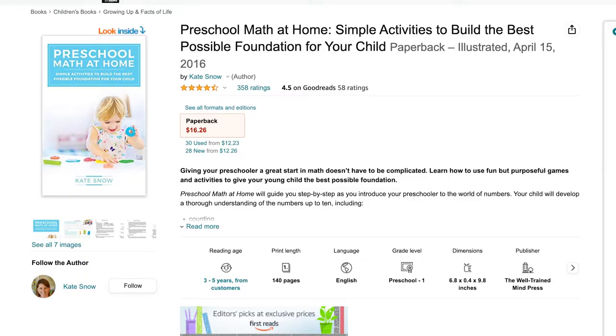I'm going to review this book, Preschool Math at Home: Simple Activities to Build the Best Possible Foundation for Your Child by Kate Snow. And I have to say, in short, I like this book — it benefited us.